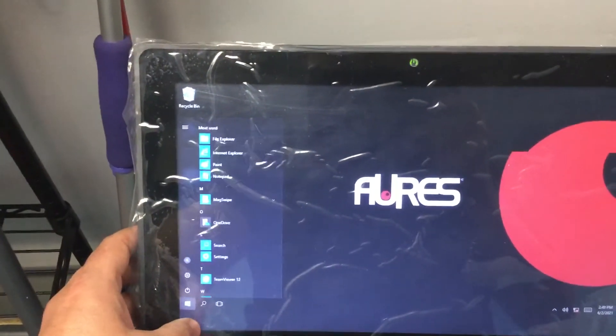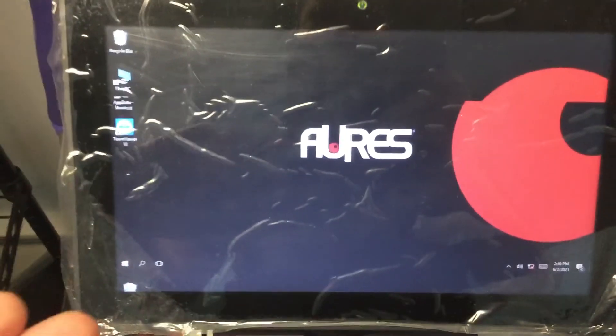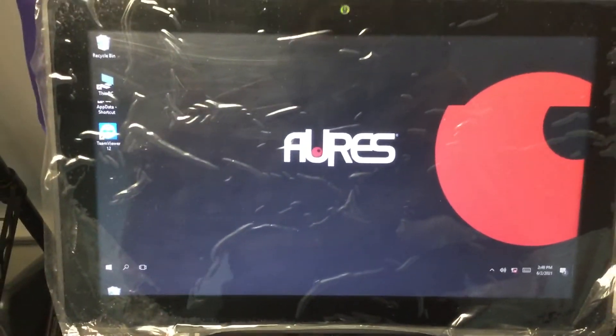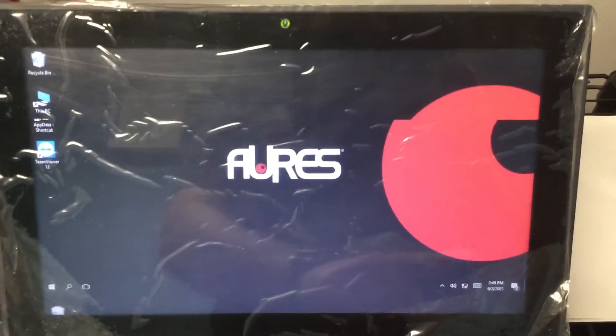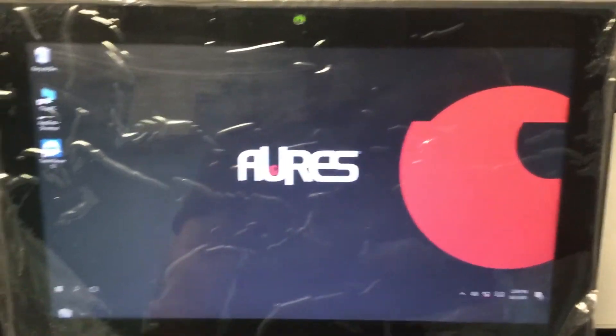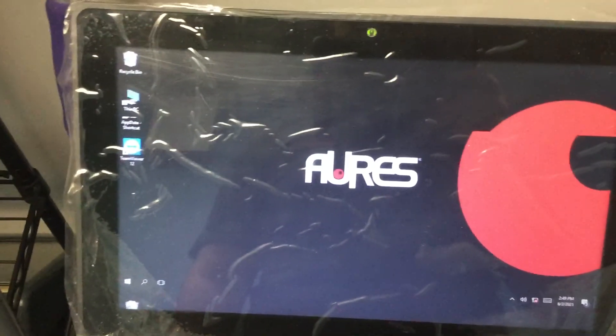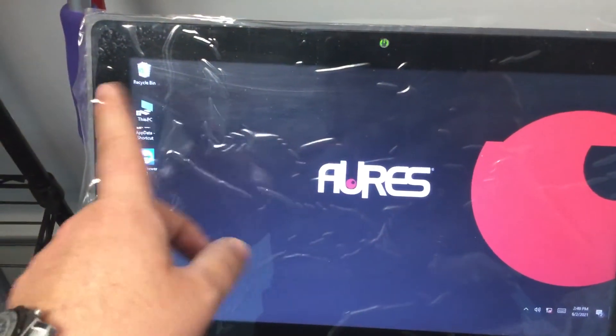The start menu is off, and this happens even if you restart the computer. It keeps going until you unplug the computer for a couple of days, and then it'll stop. You can see today's date — it's June 2nd. Let me know what you can do about this, it's really annoying.